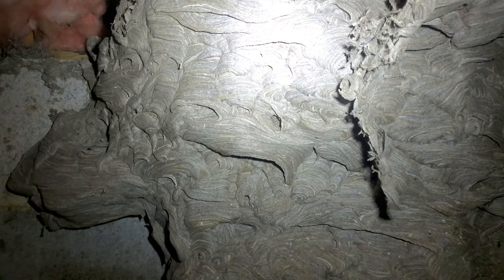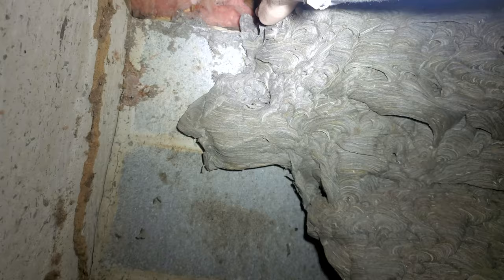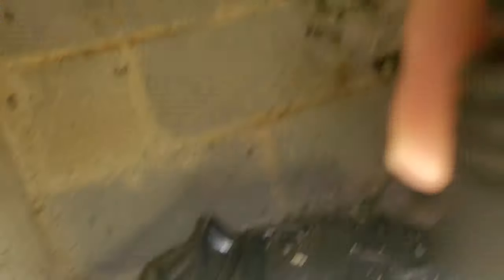Yeah, it just goes up to the insulation. It doesn't go any higher than that. Oh, there's insulation about that. So I know I hit some comb here. It's coming now. I'll tell you what — if you wouldn't mind holding this while I pull it down.